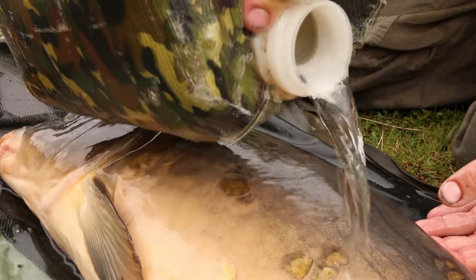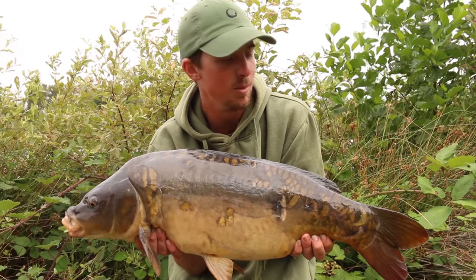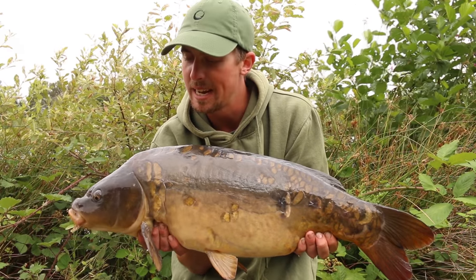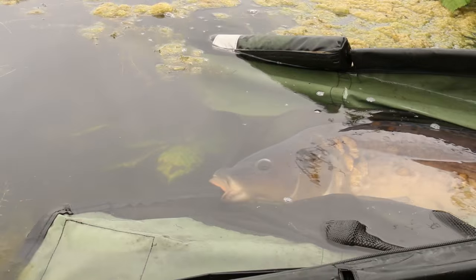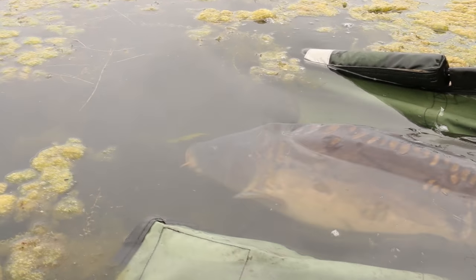We join here today at day ticket venue Hollybush Lakes in Hampshire. We've just managed to slip the net under this pretty little mid-double mirror. This one was taken on a bottom bait using the new dark covert wide gate talon tip hooks. We're going to slip this one back and then show you the rig that we've caught it on.